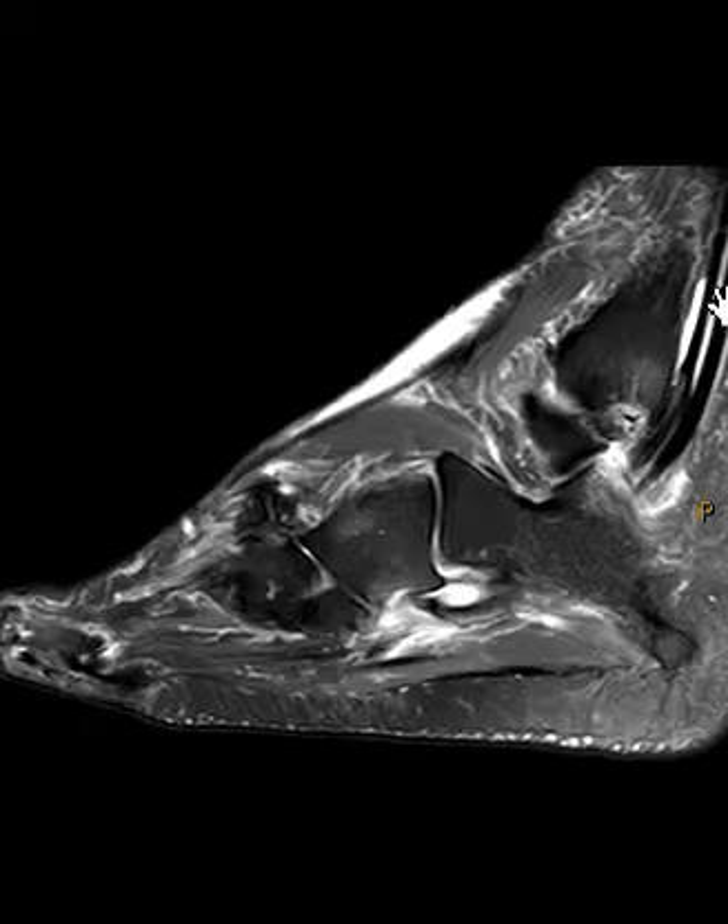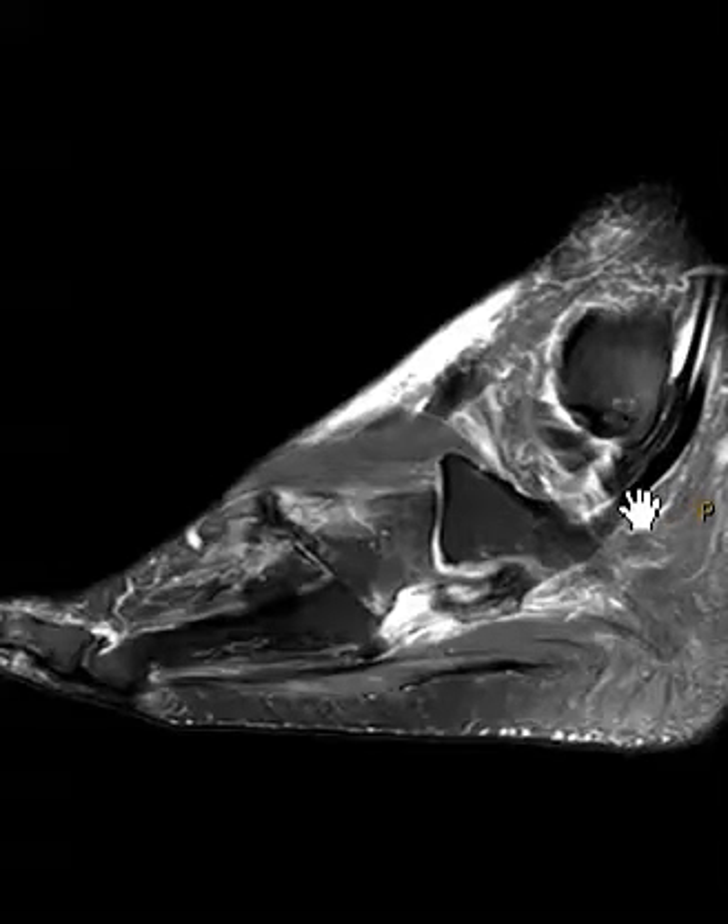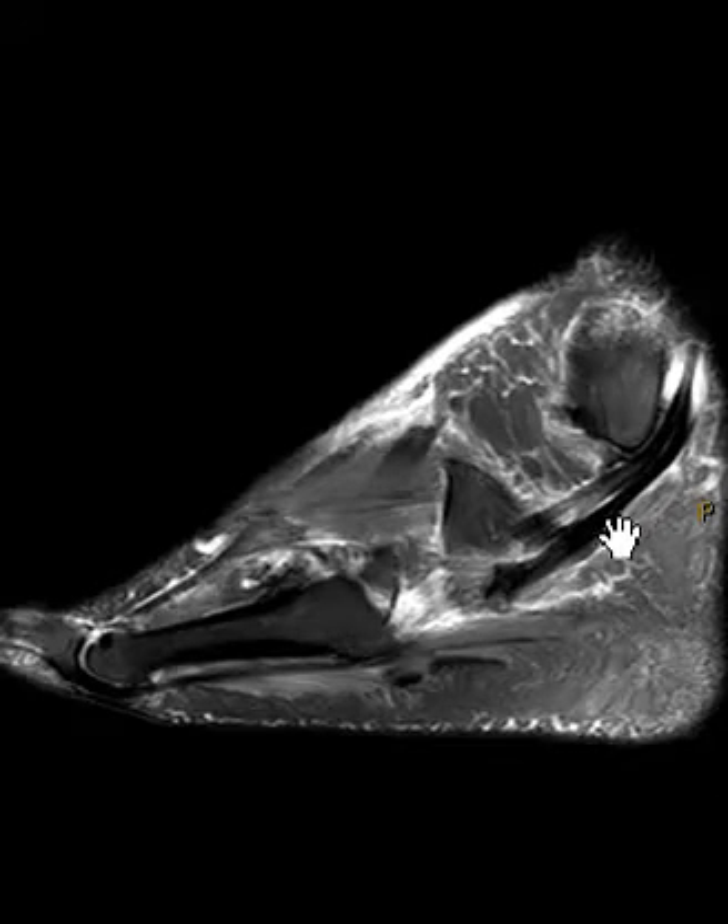Now the peroneus longus tendon comes down around here. It looks pretty good in what we call the supramalleolar portion, above the ankle joint. And then here in the juxtamalleolar portion, right adjacent to the joint, it looks pretty dark, black and good. Now here's the inframalleolar portion that's going to come down along the lateral side. In here it looks a little funny — a little thicker here, a little thinner here, a little bit thicker here — so not quite normal.